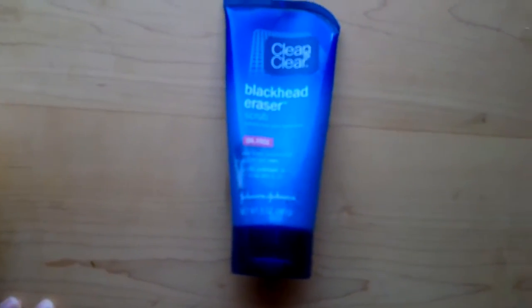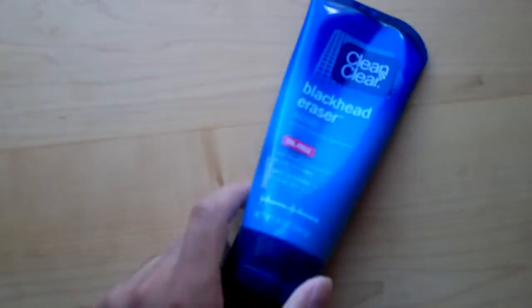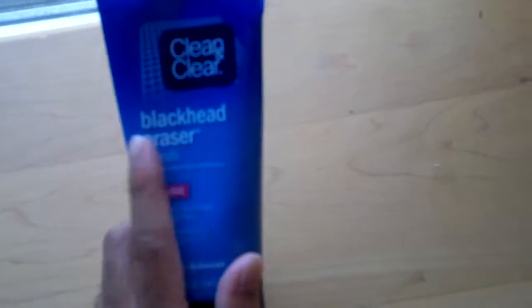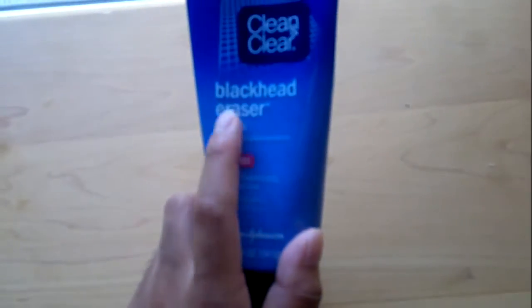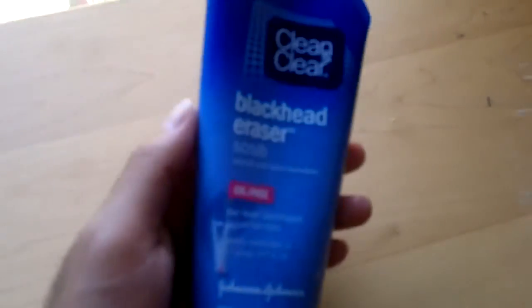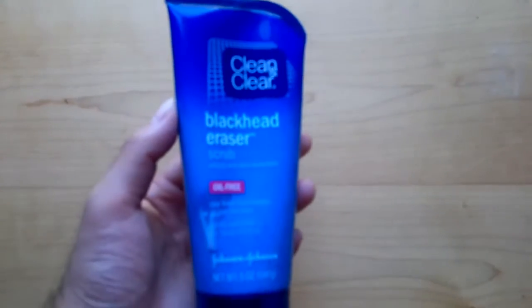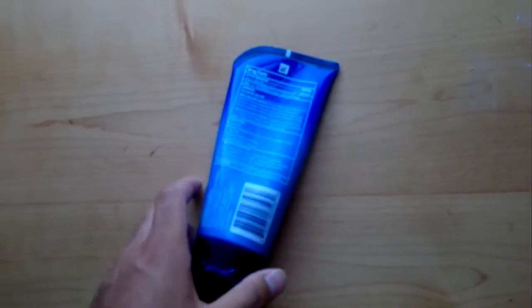Hey YouTubers, especially the girls — this is a quick product review of Johnson & Johnson Clean & Clear. This particular one is a face wash for blackhead erasing. You know those little black things, dirt, or oils that get trapped on your face? Well, this helps a lot.